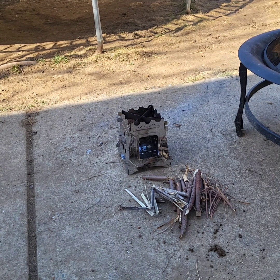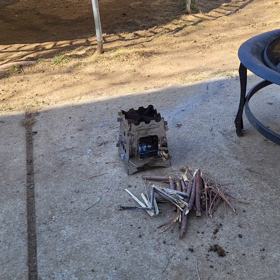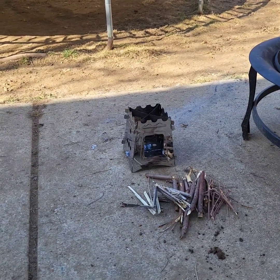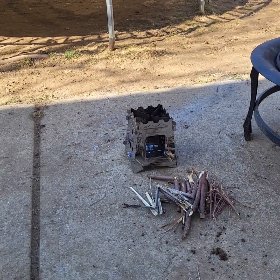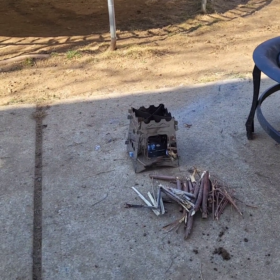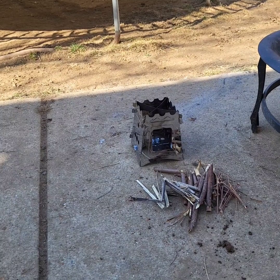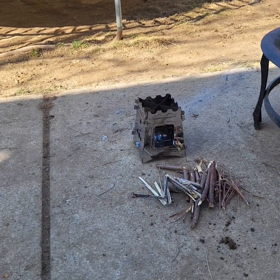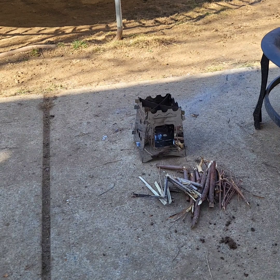Hey, how we doing folks? Mike here from Observation Post Charlie. I'm going to do a little review of this little Vata camp stove. I think it would be good for bushcraft or camping or whatever you like — fold up, put in your pack, find sticks on the ground, endless supply of fuel for you.